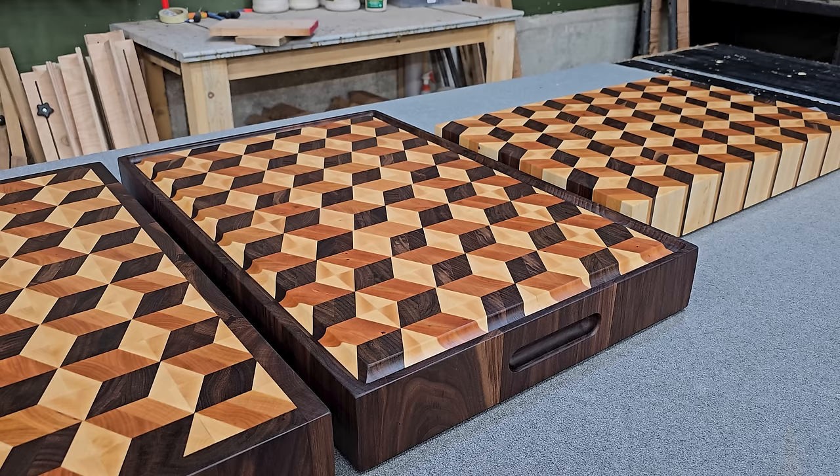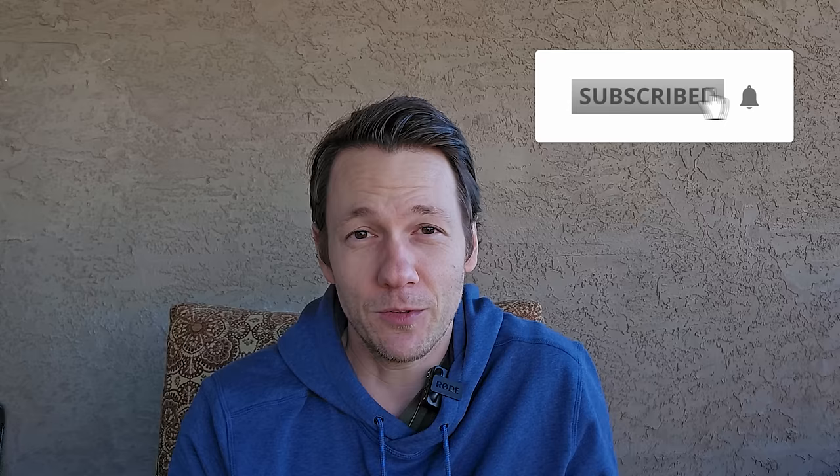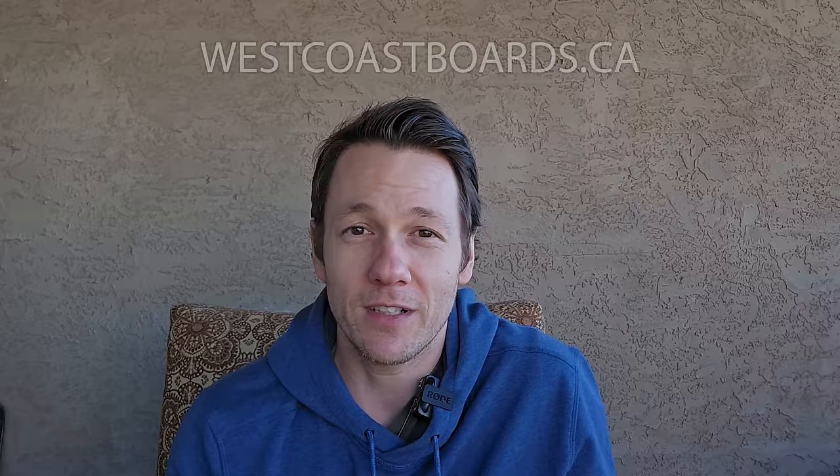And with that, our tale of not only two but three 3D Cube Butcher Blocks comes to a close. Thank you very much for watching all the way to the end — I greatly appreciate your time. If you've made it this far and you're not subscribed, I'd kindly ask you to get subscribed. I'd love to know what you think of the boards — are they awesome, over the top, or a complete waste of time and resources? Let me know in the comments. If you'd like to see more of these boards, head over to my website via the link in the description. Until next time, take care of yourself and bye-bye for now.